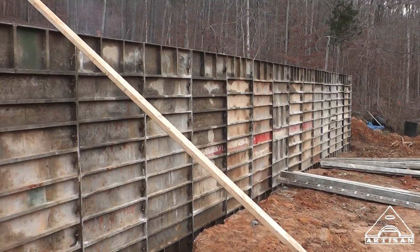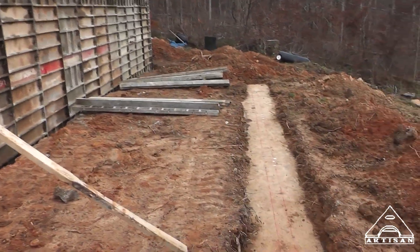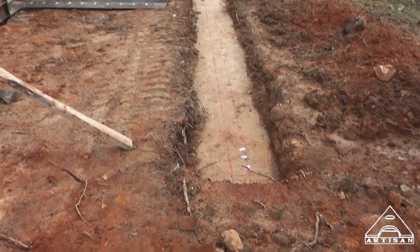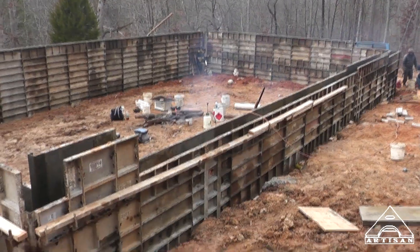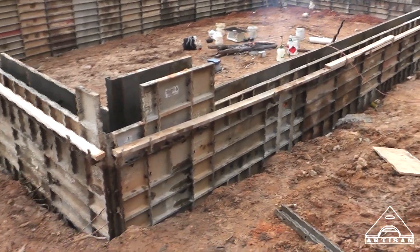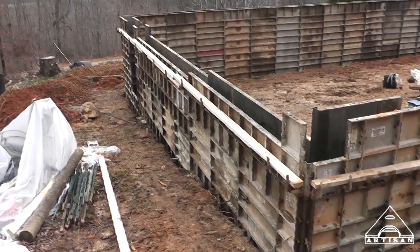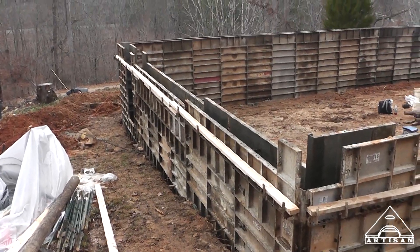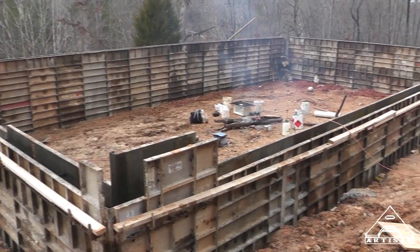It's getting cold down here. Still got the porch column to form up. It's supposed to get down below zero tonight — well, that would be the wind chill below zero. It's supposed to get down to ten degrees, I think.